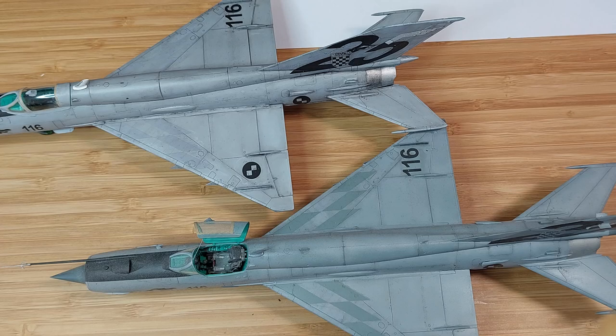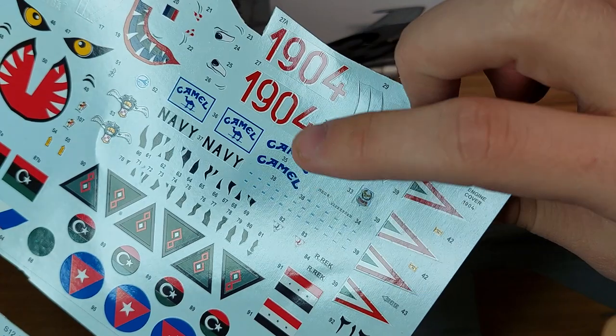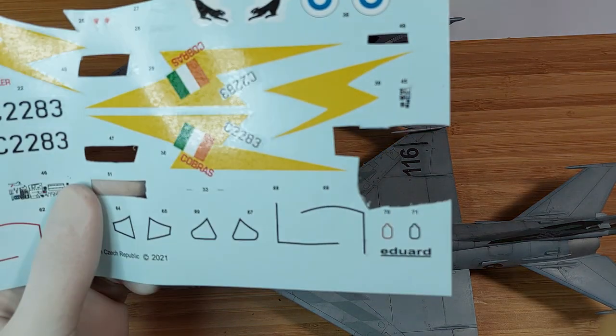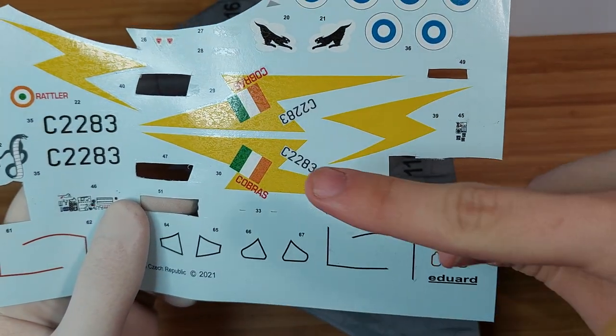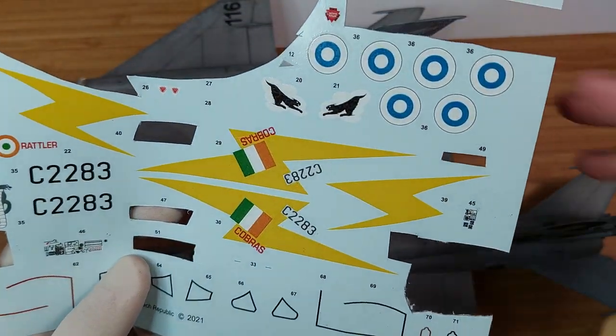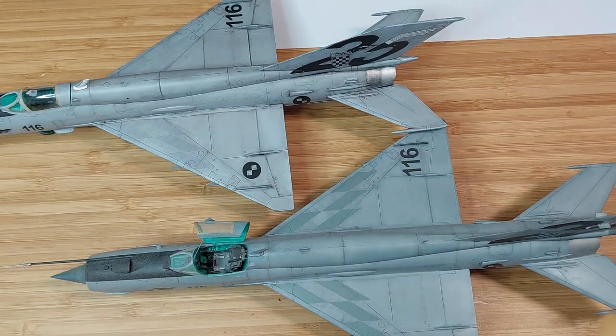My only guess as to how this could happen is due to Eduard's new decal type. The old ones on the Around the World edition are the classic Eduard decals, while in the newer Weekend Edition they're the new Eduard peel-off style. And whatever the peel-off system does, the quality is just bad. I cannot explain how disappointed I am with this.